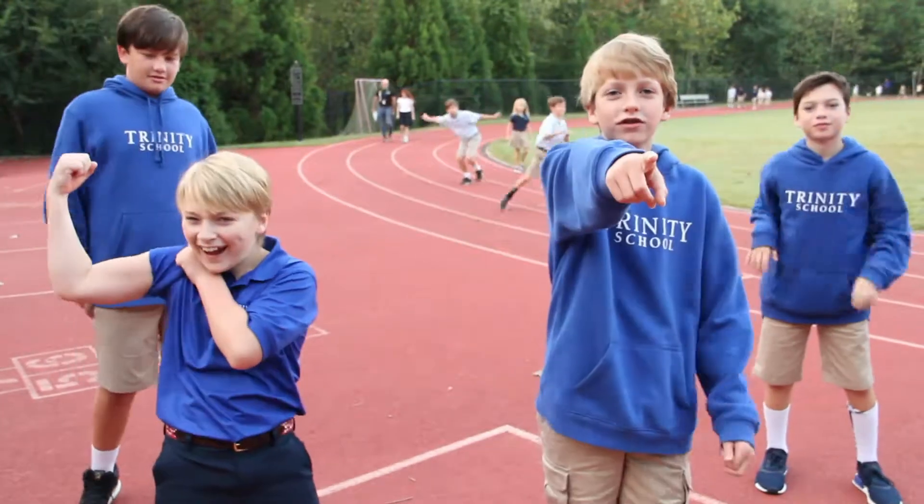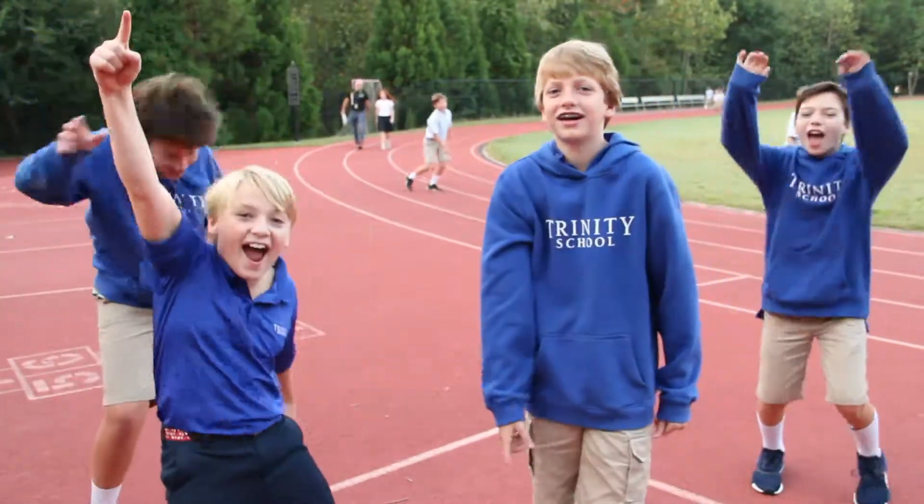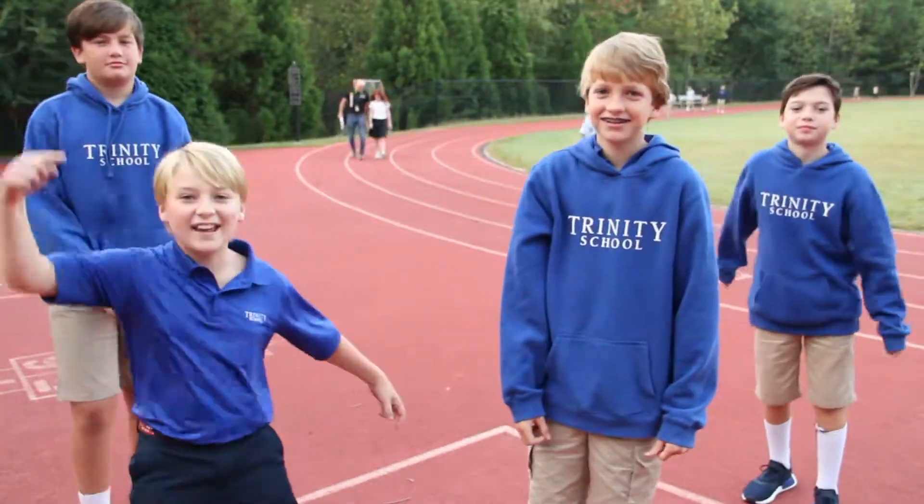Are you ready to workout? Yeah! Great! Let's get started!